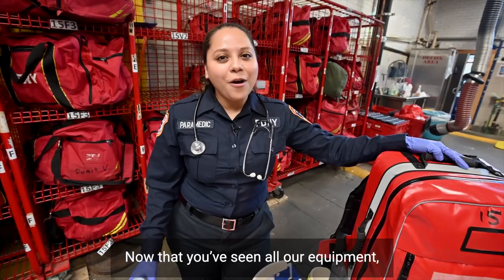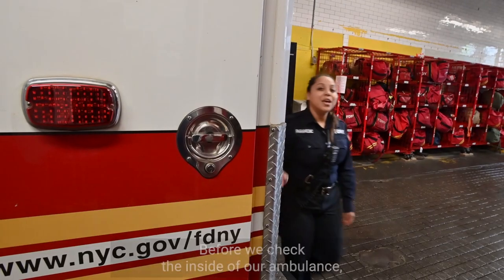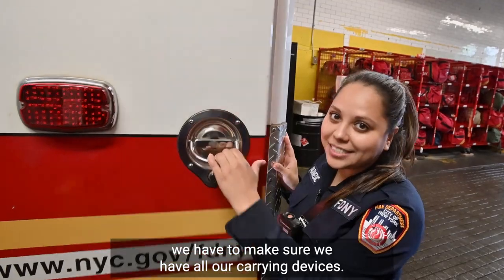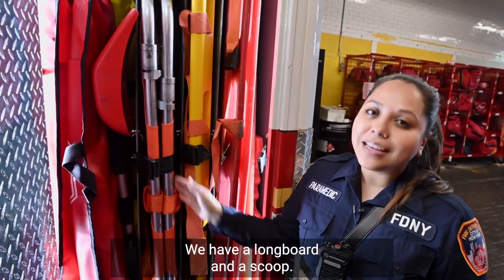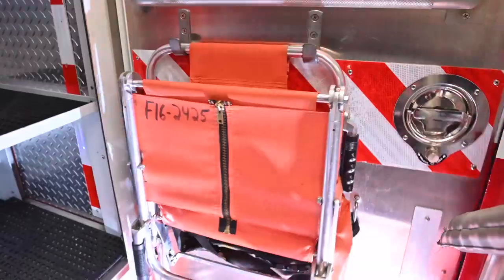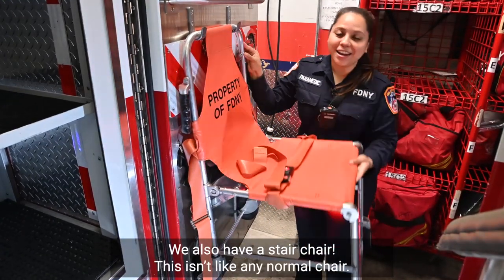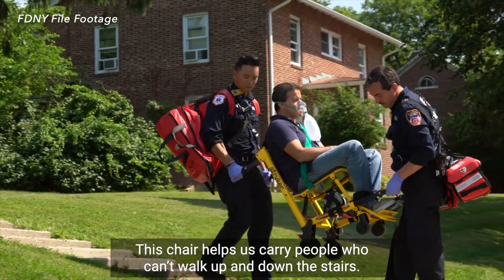Now that you've seen all our equipment, it's time to pack it up and be ready for the next emergency. Before we check the inside of our ambulance, we have to make sure we have all our carrying devices. We have a longboard and a scoop — these devices are used to carry people who can't walk on their own. We also have a stair chair. This isn't like any normal chair; it helps us carry people who can't walk up and down the stairs.